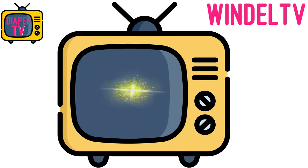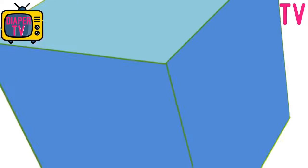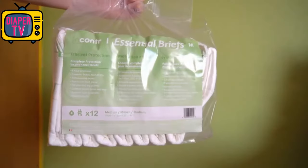Welcome to Diaper TV, the channel for everyone who wears diapers. I'm testing an InControl Essential Briefs today, a medical-grade diaper.